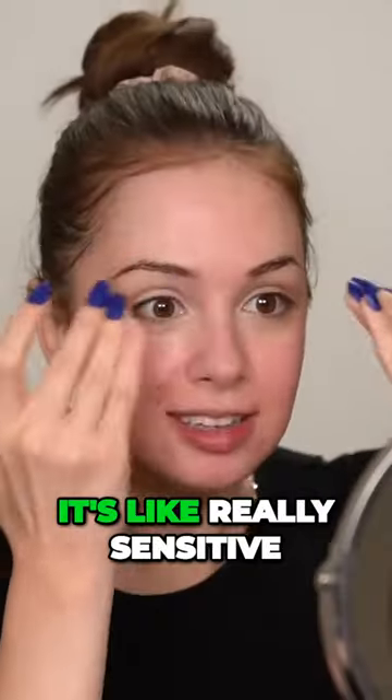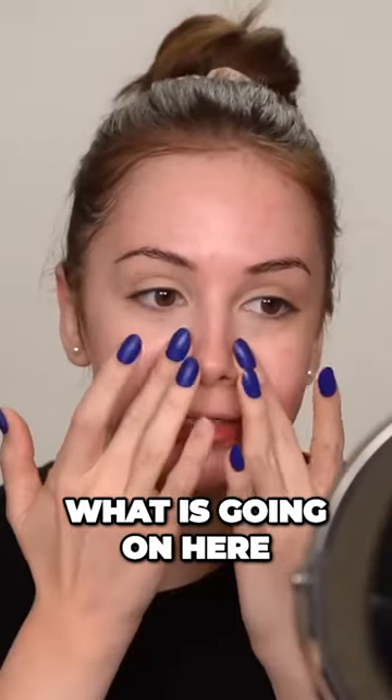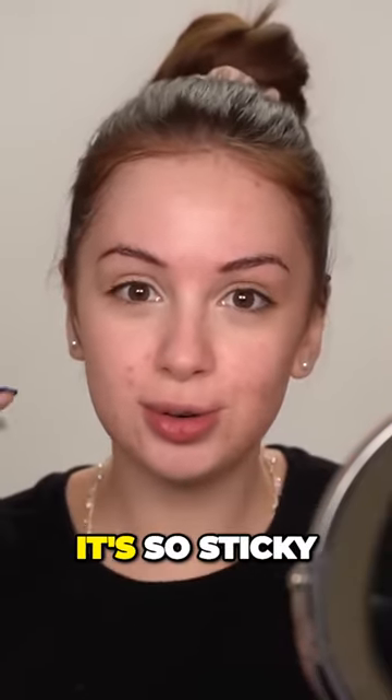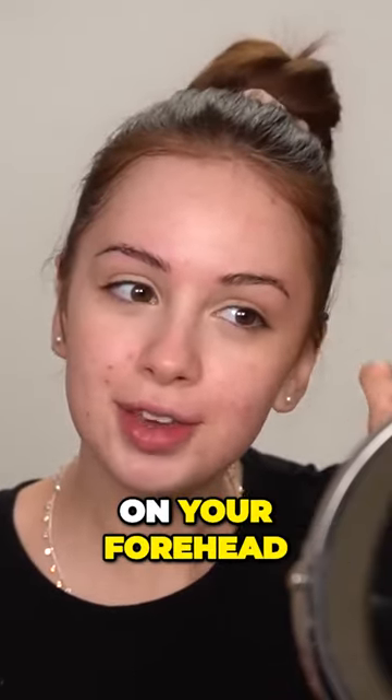I'm using the Milk Makeup Hydro Grip Primer. It's really sensitive, that's why it looks like I have a sunburn — what is going on here? I also like putting my brow hairs in place when I'm applying this primer, because it's so sticky it kind of puts them in place. So you can glue them on your forehead.